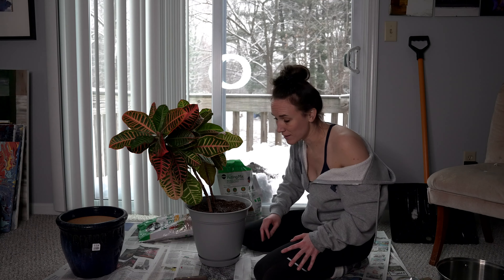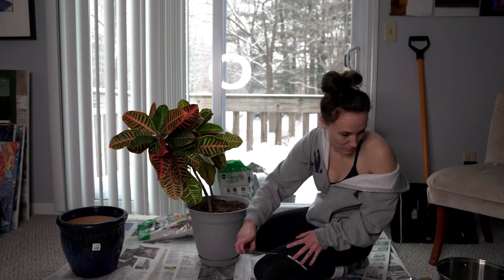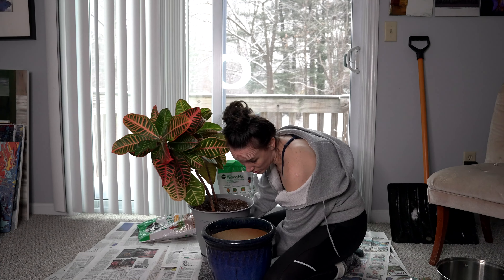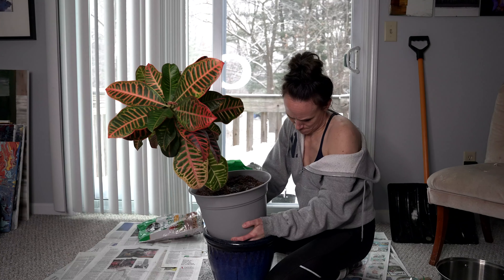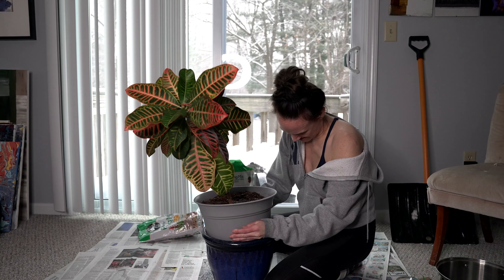I think we are complete with the repotting. Oh shit — this pot might be too big. That is a classic move on my part. Clean up time.